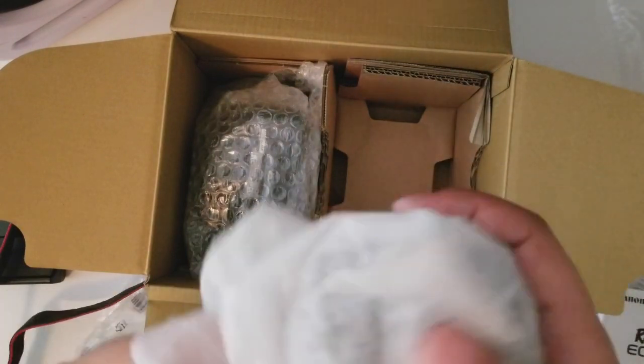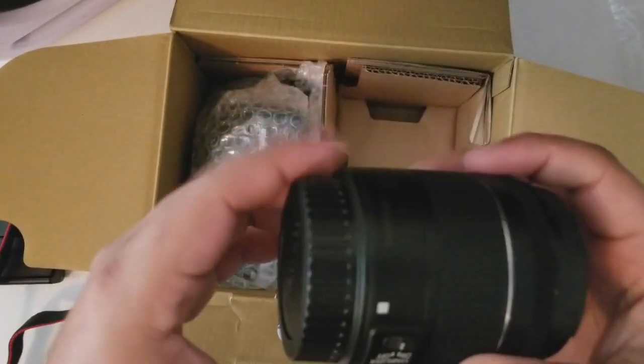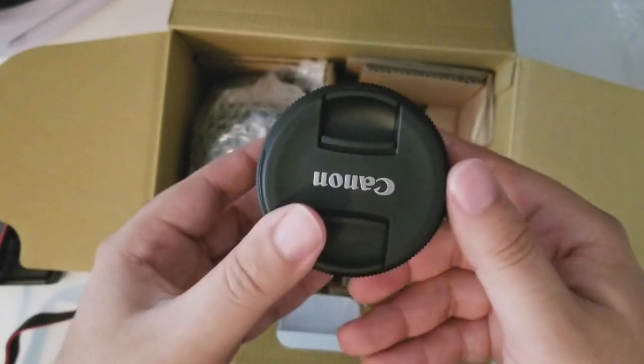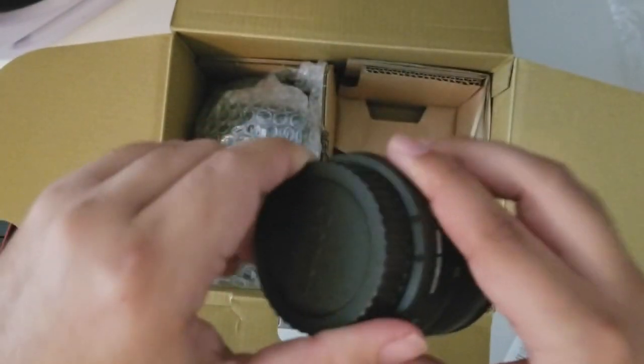Over here we have the lens. It has protection on both sides.